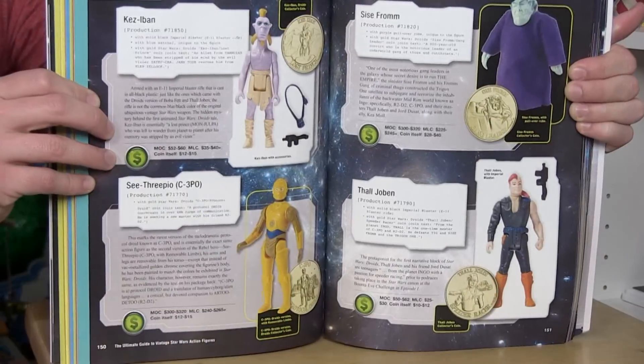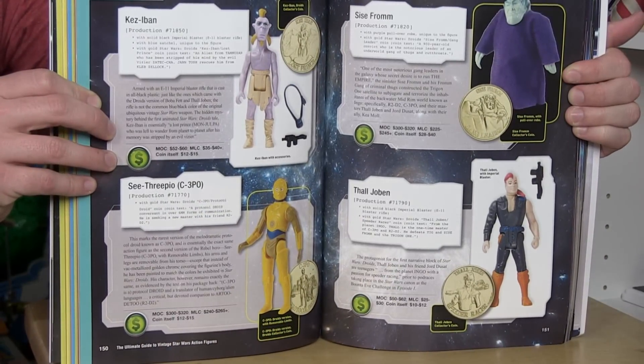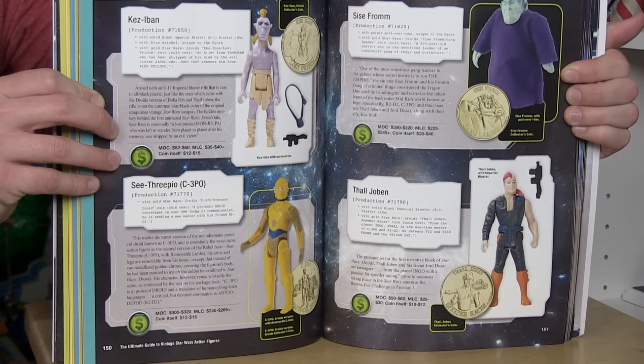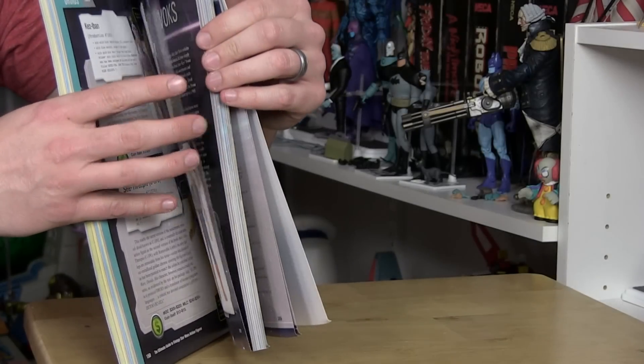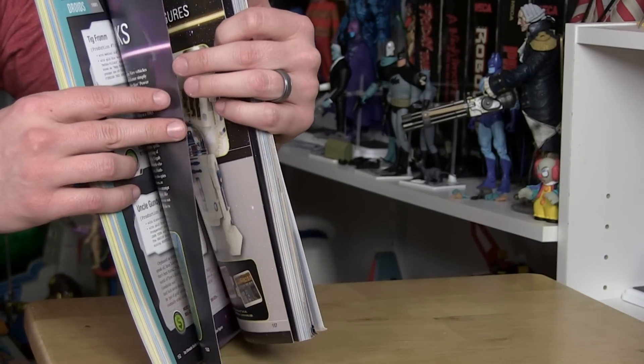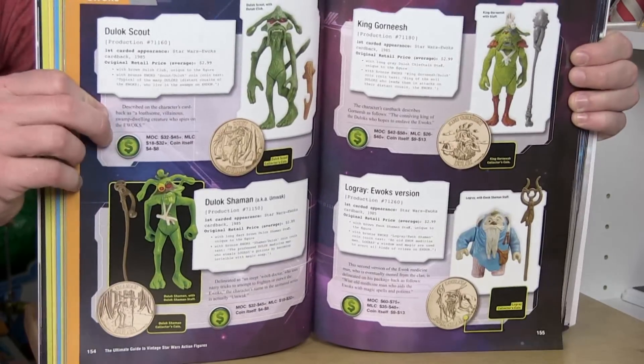Everything from the very beginning of the Star Wars line all the way through Droids and Ewoks — photos of all the action figures, great detailed information, vehicles, creatures, playsets. The vintage Star Wars line was amazing and it featured so much product.